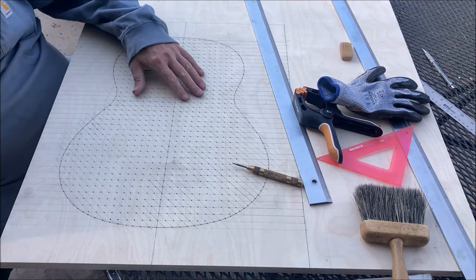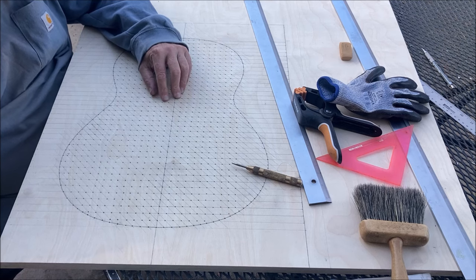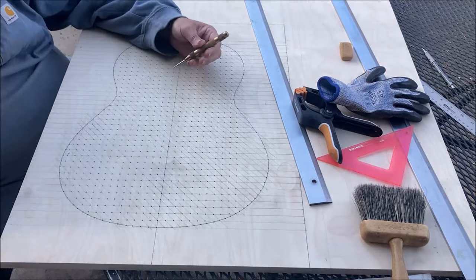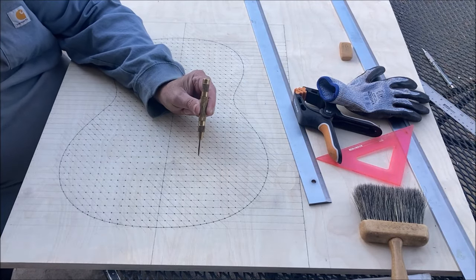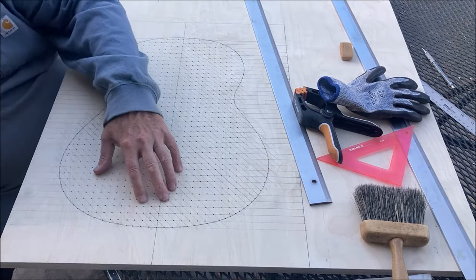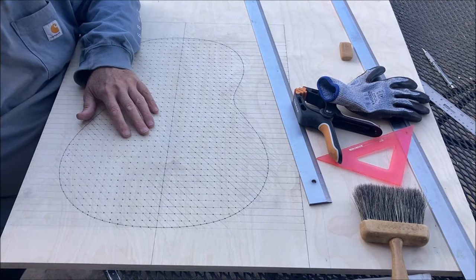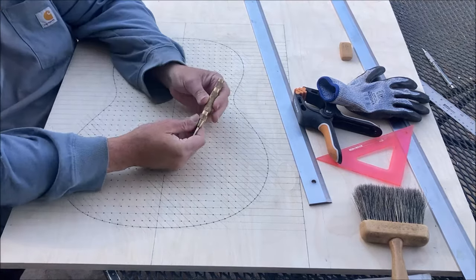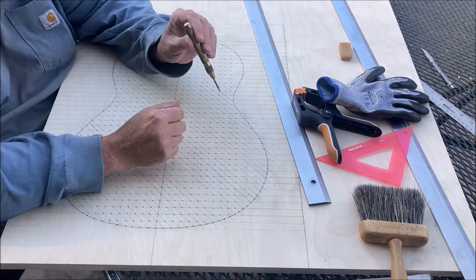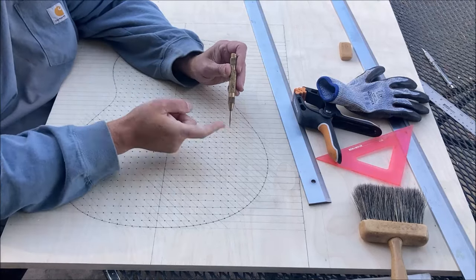Today I am making a vacuum box for making double top guitars. I've laid everything out in a little grid. I'm using this automatic center punch to countersink where I'm going to drill all the holes for the vacuum part. So this is the automatic center punch right here. What you do is push on it and it'll automatically hammer the tip into it.